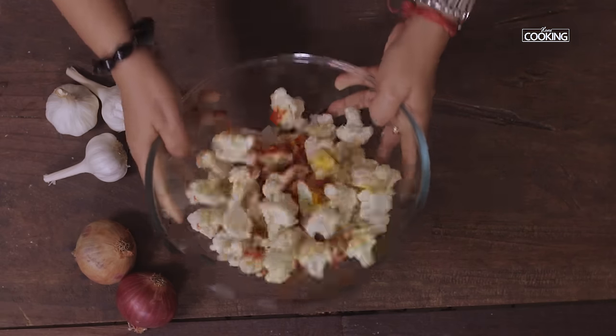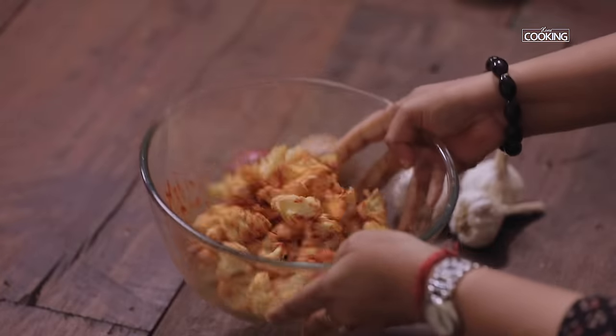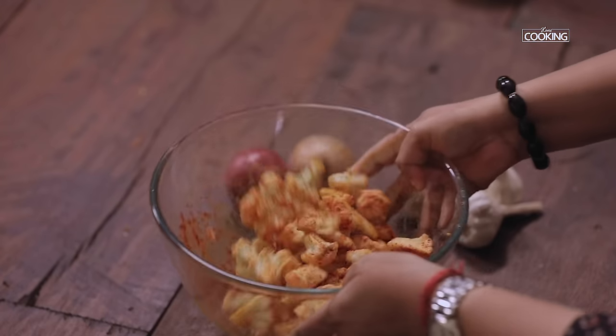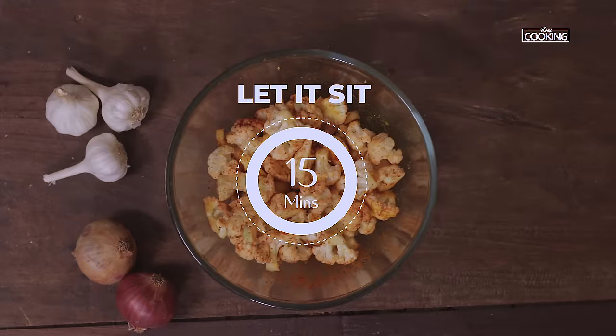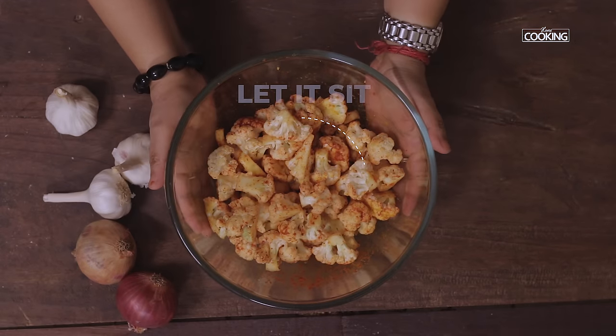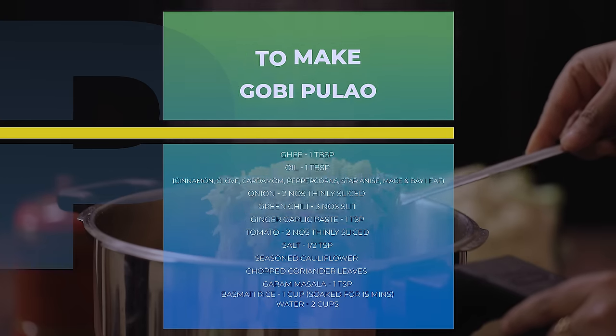The reason why I have seasoned the cauliflower is to give the vegetable a nice flavor. Make sure the masala is coated on the cauliflower nicely. Now keep this aside — I'm going to make the gobi pulao in a pressure cooker.